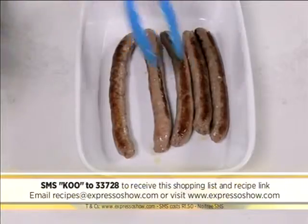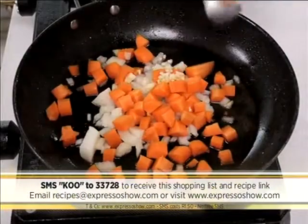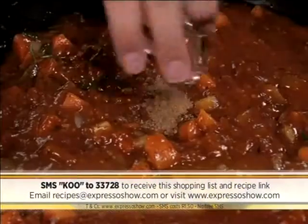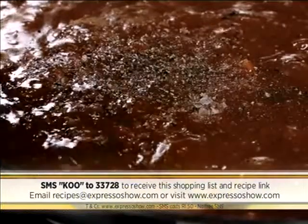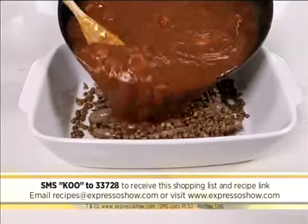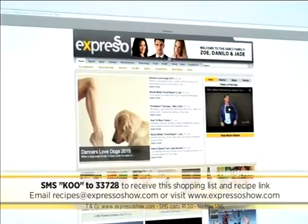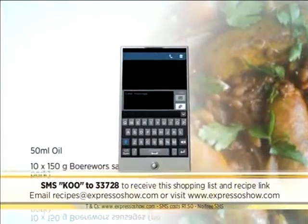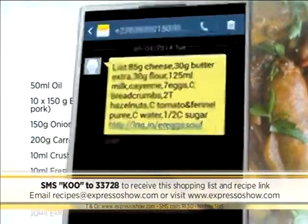Brown the sausages, then remove from the pot. Sprinkle lentils over the sausages. Fry onions, carrots, and garlic until soft. Add rosemary, pasta sauce, nutmeg, bay leaf, chili, chutney, balsamic vinegar, beef stock, and seasoning. Simmer for five minutes, then pour over the sausages. Bake for 10 minutes. For the full recipe, visit the Expresso Morning Show Facebook page or log on to expressoshow.com. You can also SMS the keyword Q to 33728 to receive the shopping list on your phone. Click on the link provided to view the recipe.